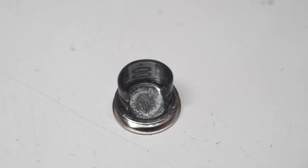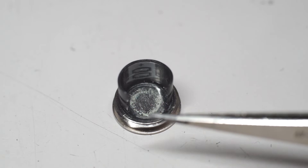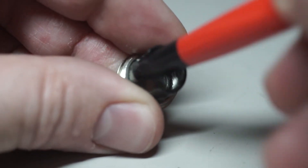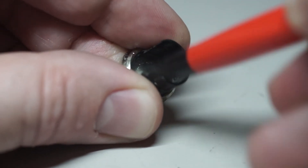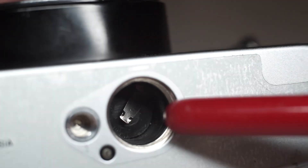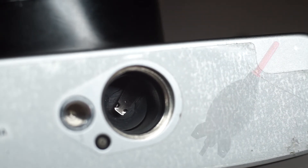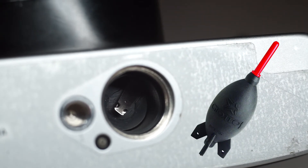Before installing the new batteries, it is important to check for corrosion that could have been caused by the previous batteries. Corrosion typically appears as a white stain on the metal. Also in the description, we have provided a link to a fiberglass bristle brush, similar to what we use to clean any affected surfaces. Next, we use a hand blower to blow away any stray fiberglass that came off during the cleaning. This is a really important tool for any at-home camera maintenance, so a link for one of these is also down in the description.